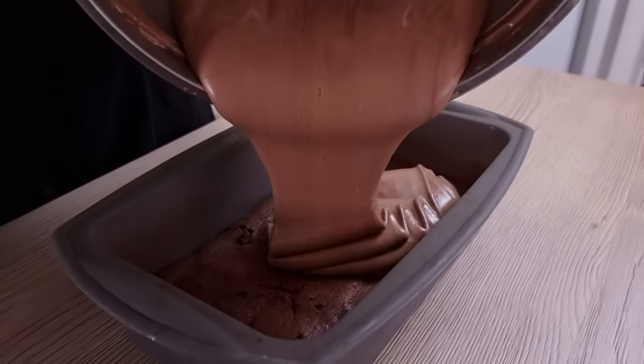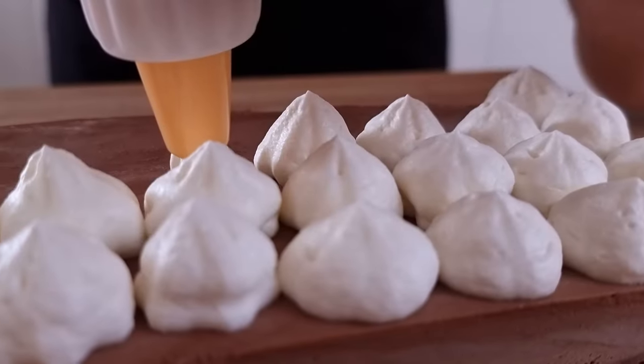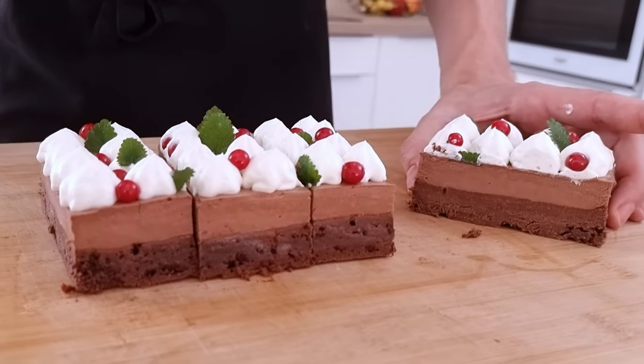Hello everyone, today I have something for sweet lovers. I'm gonna show you how I can make this delicious cake with brownies, chocolate mousse, white chocolate ganache and red currant poached with lime. So I hope you're gonna like it and let's do it.